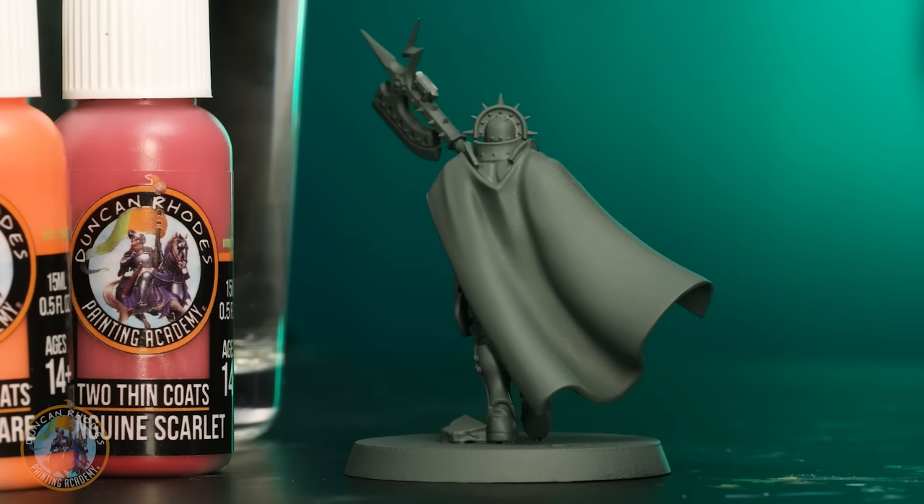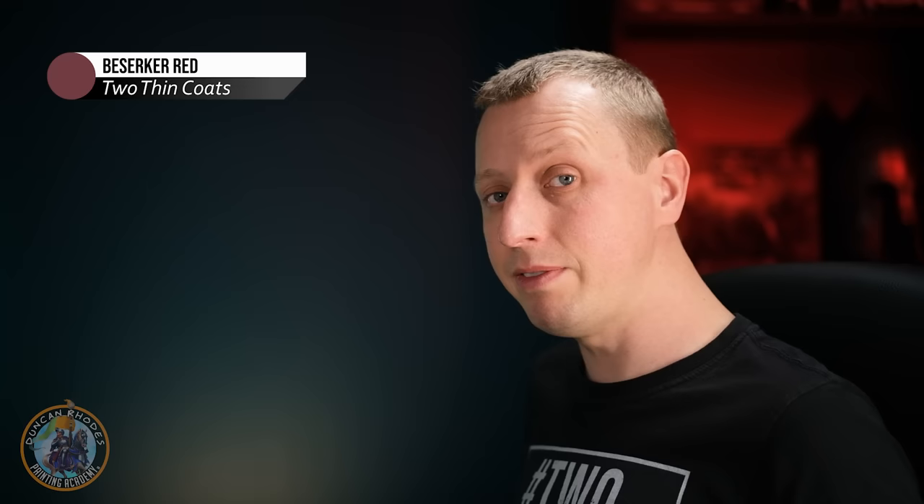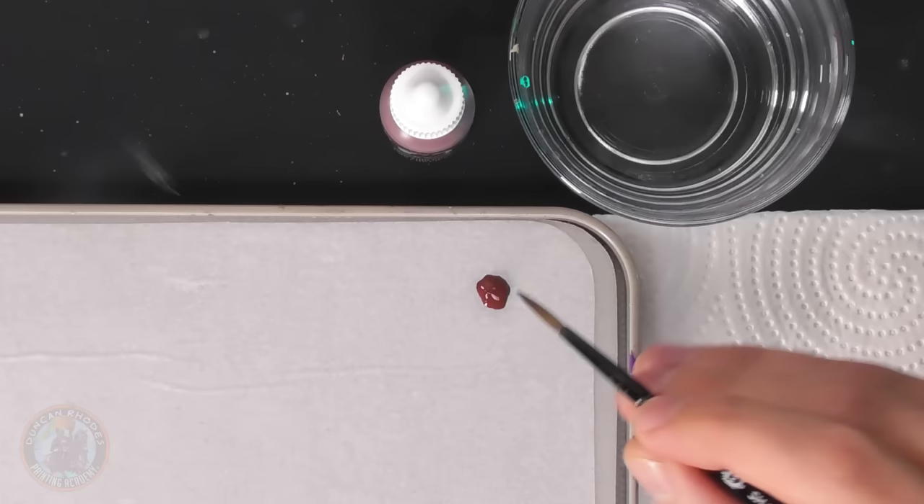Our example miniature is going to be a Stormcast Eternal, chosen because the cloak is massive, and we want to paint it red. You can use this technique for any color cloak on any miniature. The first thing to do is pick a dark shade of your chosen color — going for red means starting with berserker red, applied evenly across the entire cloak using a large brush.